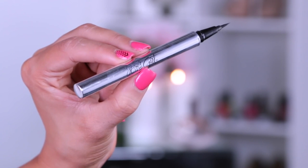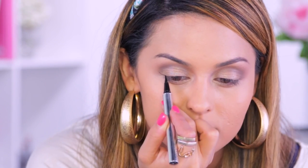Next I'm taking the Jesse's Girl liquid eyeliner to give me a small wing, just like Becky has in the video.